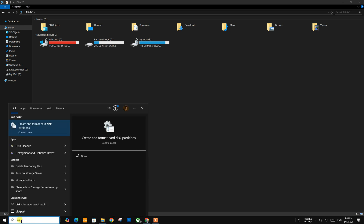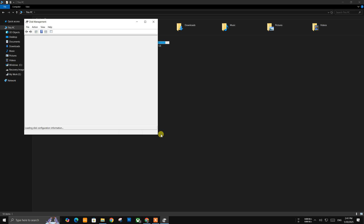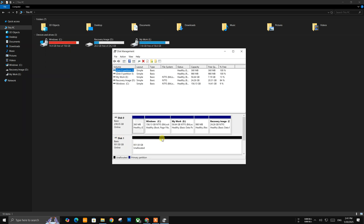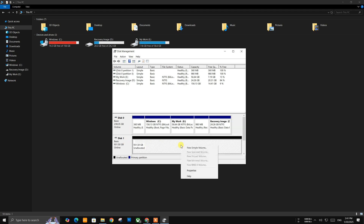Search for the 'Create and Format Hard Disk Partitions' option and open it. Here you can see Disk 1 with 931GB storage — this is the disk we want to get back. Verify the disk by reconnecting it again for safety if you have multiple hard drives connected. That's it.